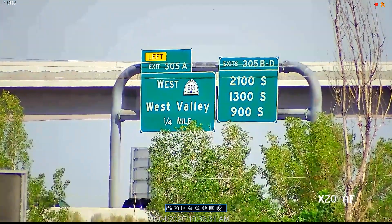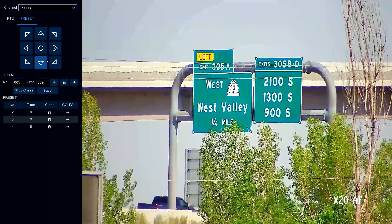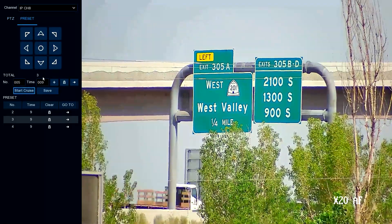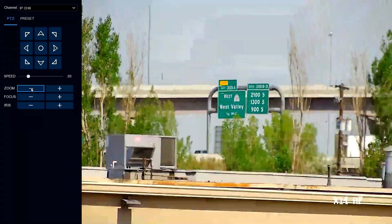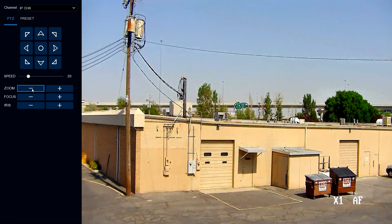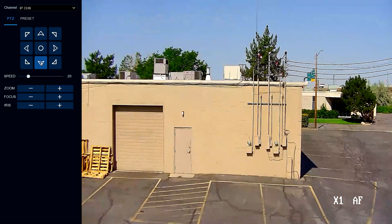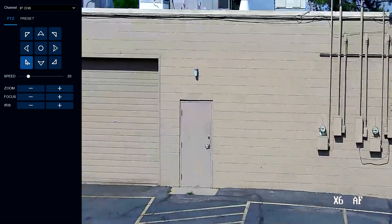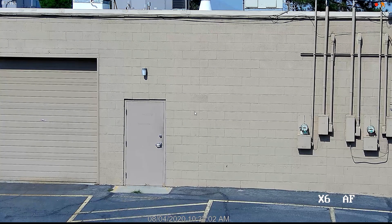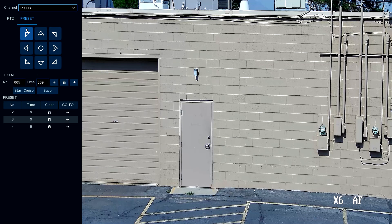At any time we can take control and stop the automatic tour. If we have an area that's a concern, we can just park the camera where we want to — maybe we want to know who's coming in and out of a door. We can park the camera there until we see what we want to see. When we're done, we can say 'let's start the cruise control again' and it goes back to its automatic pattern. Really flexible, really nice.